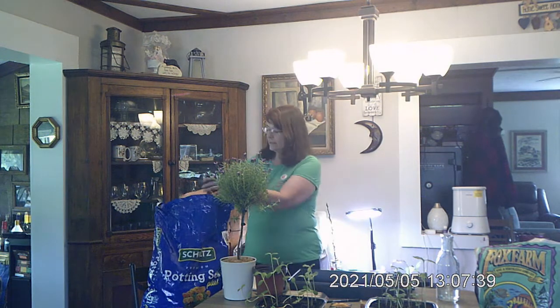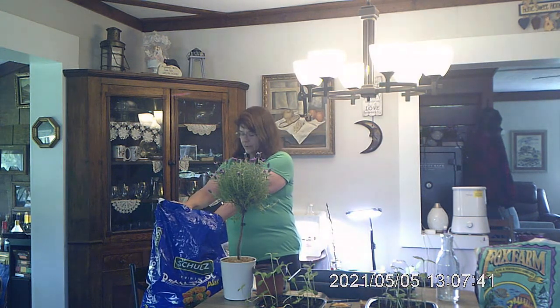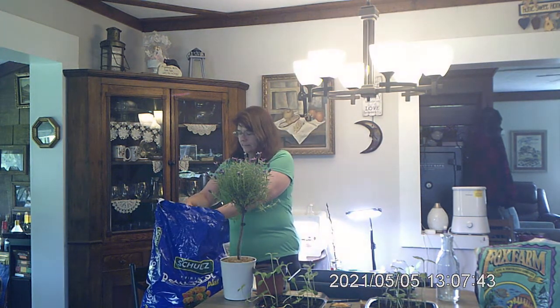This plant will not stay in there for nine months — it's just going to be in here until it's big enough to plant outside so the rabbits can't destroy them. We'll probably end up putting a fence around the sunflower garden so the deer don't destroy them either. On the package it says to sow them about an inch deep in the soil.